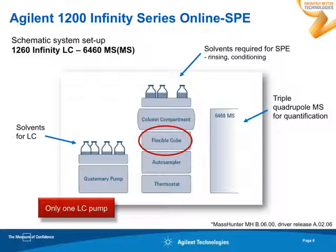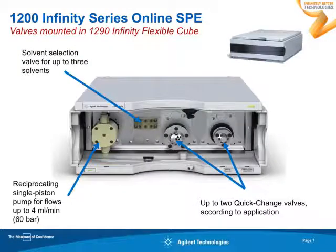You notice there is a quaternary pump, an autosampler, a column compartment, and a triple-quadrupole MS for detection. The heart of the configuration is a flexible cube, and you may have noticed that in this configuration there is only one LC pump. That is because inside the flexible cube there is a built-in single piston pump — a reciprocating single piston pump for flows up to four milliliters per minute — which can be used to condition and load your cartridges. In addition, you find a solvent selection valve for up to three solvents, so you can select the appropriate solvents to condition your cartridge.